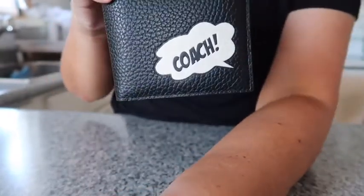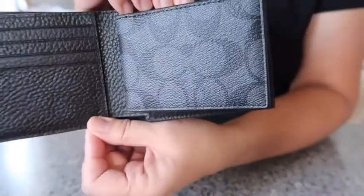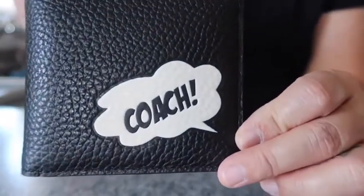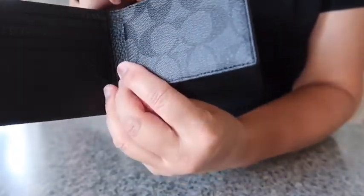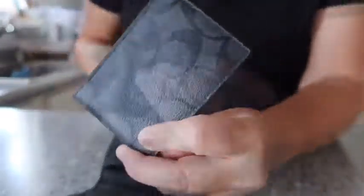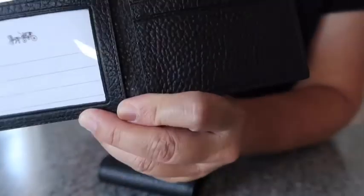So this is a 3-in-1 wallet with the signature canvas detail inside of the wallet, and then it has the Coach bubble on the front. I believe this is detachable — let me try and take it out. Yes, you can slip this out and it has the ID window on the inside with two credit card slots.